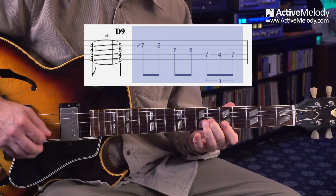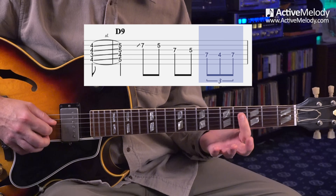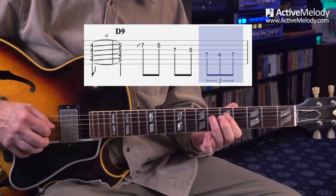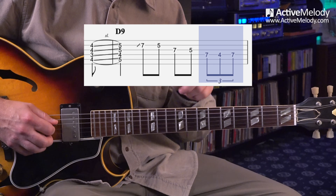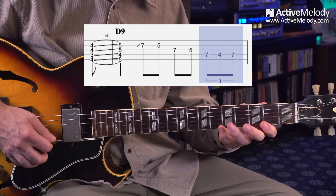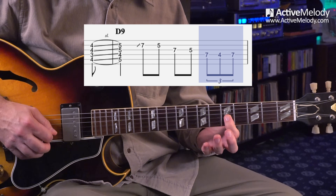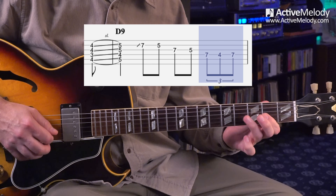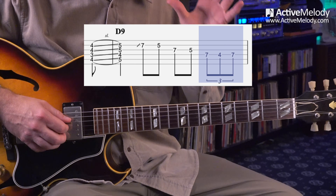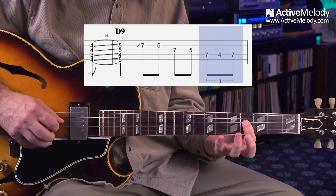Then I came down to the fourth fret fourth string, which is a note from the major pentatonic scale — stepping over the fence into major pentatonic. Major pentatonic scale pattern one, slide everything up three frets, and you have minor pentatonic pattern one — same shape. I can go into major just by sliding down to that fourth fret fourth string, then back into minor. That's how I think of it: borrowing that one note from major pentatonic.